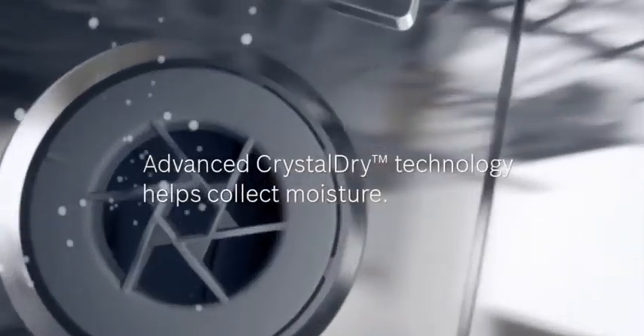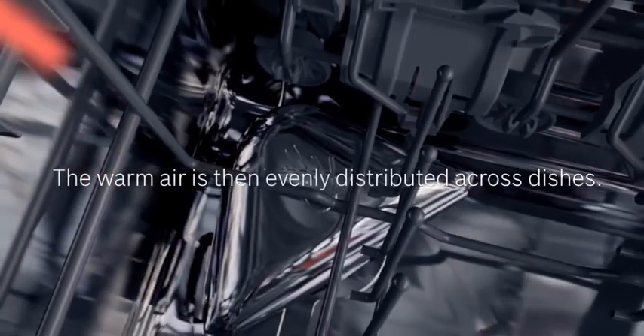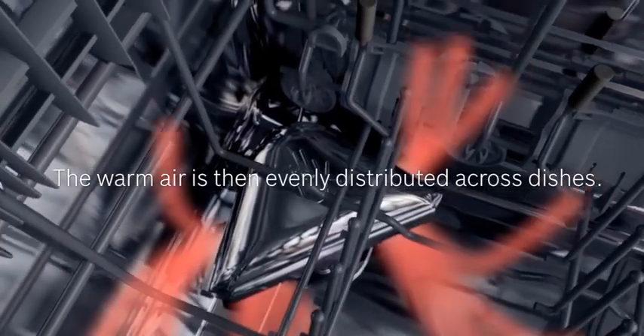Now I'm going to tell you a little bit about how it works. Our Crystal Dry technology uses a naturally occurring mineral called zeolite, which absorbs moisture and emits heat. We all know at the end of a wash cycle there's moisture still remaining in the tub. We use a fan to draw in that moisture into the chamber located in the base of the dishwasher where the minerals are housed, and the minerals then heat up and we use a fan to push that dry hot air back into the tub to dry your dishes even better.